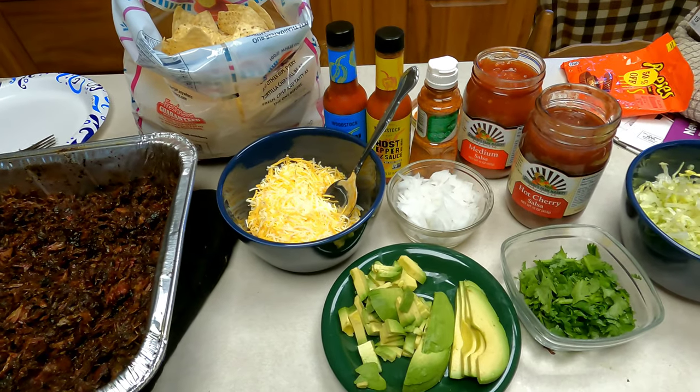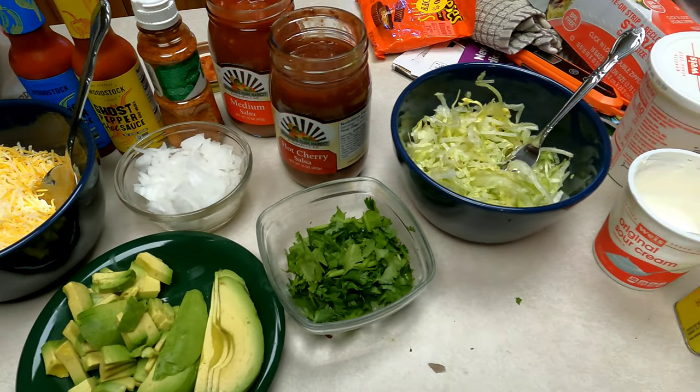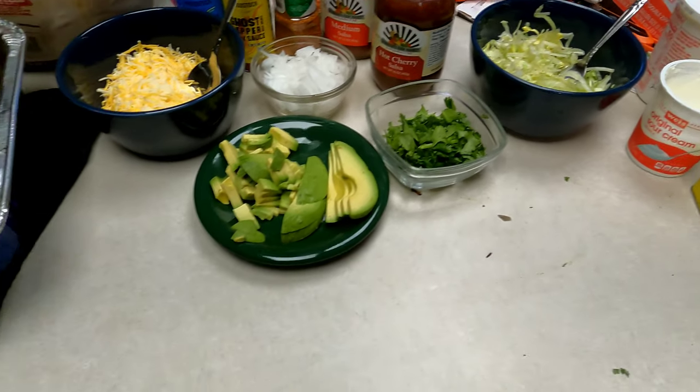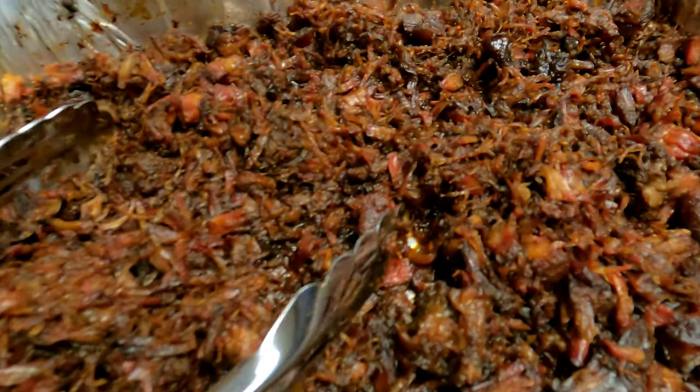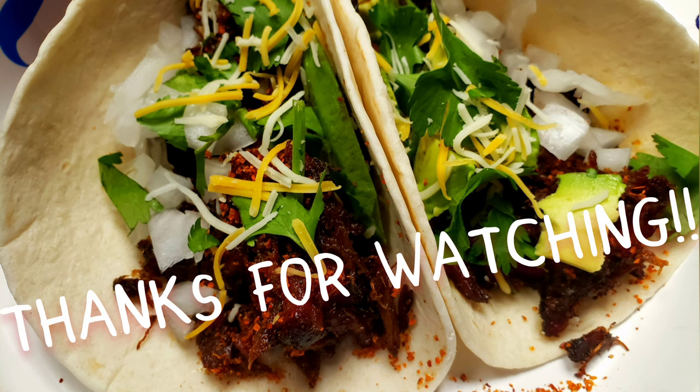Got some nice fresh veggies — a nice avocado, cilantro, onion, some nice lettuce. Got some salsa from a local market, hot sauces — anything you really need for some tacos. And here's my take on some barbacoa tacos. And like always, thanks for watchin'.